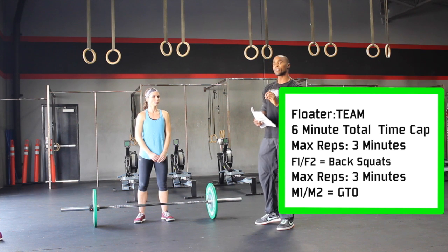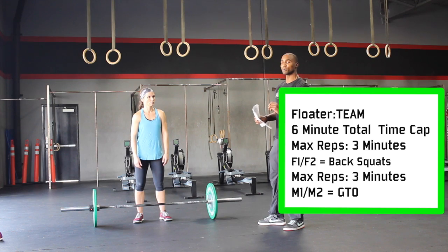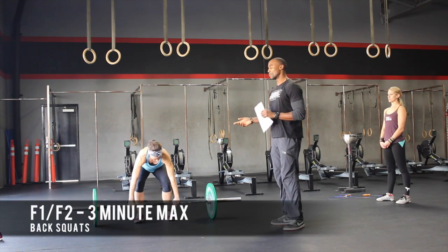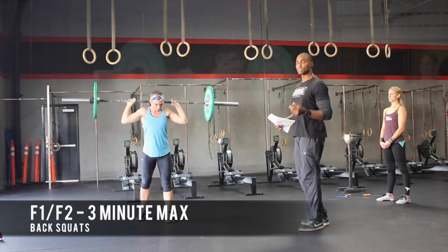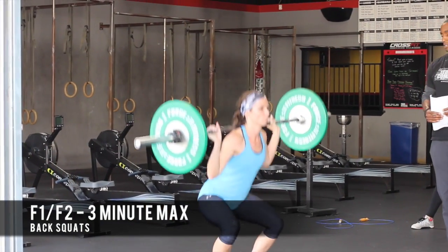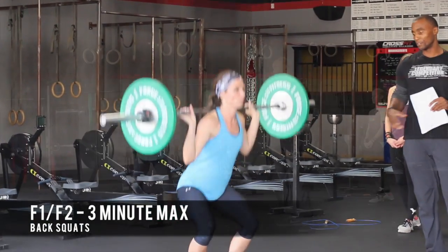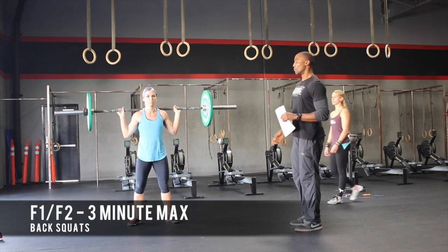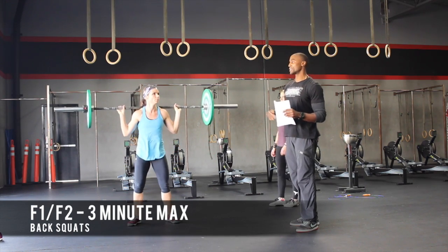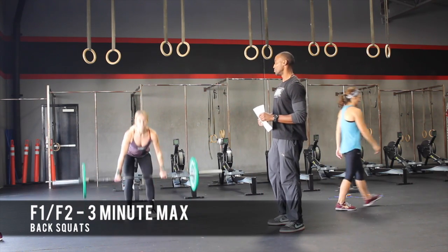It starts with three minutes of an AMRAP for the females. They're going to do as many reps as possible of back squats — female number one and female number two will go back and forth. For the back squat, looking for the athlete to get full depth of the squat and stand all the way up to the top. Once they are ready to finish or switch, they can drop the barbell or pass it to their partner, whichever they choose.